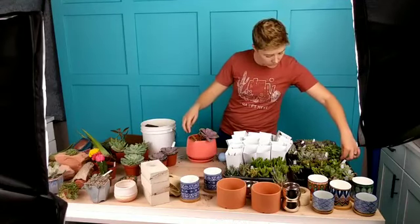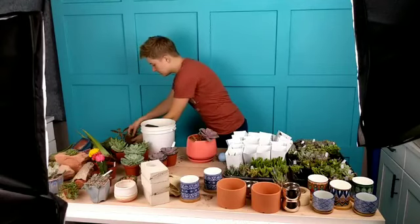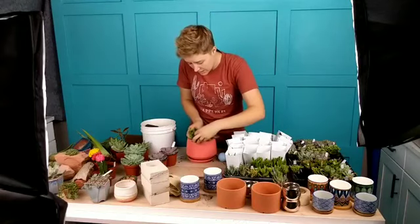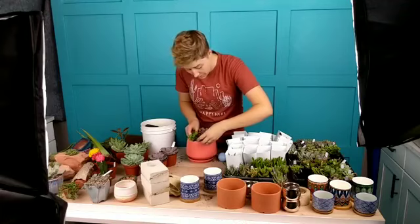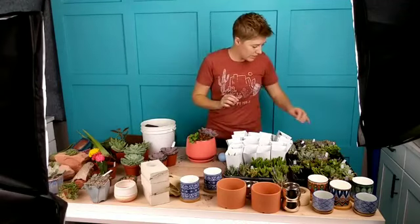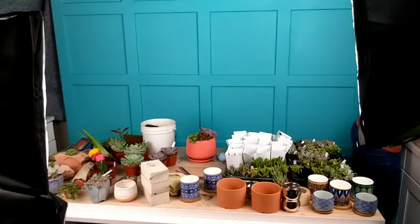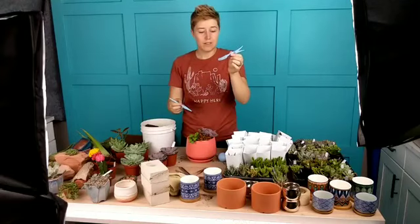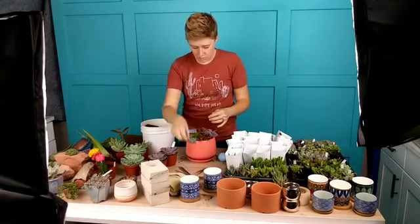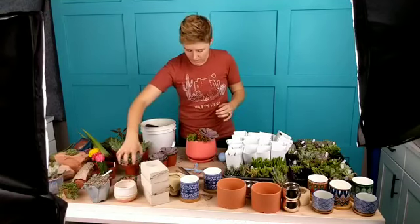I'm going to do some Portulacaria afra over here to change up the texture and color. As far as working with the roots, it's kind of easy at the beginning because you can just tuck them in. I also sometimes tuck the leaves around the leaves of the other ones. The other thing that might come in handy are some tweezers — I have some bent or angled tweezers, which are handy. This other tool is designed for planting seeds. Both of these come in handy as you get closer — you can use them to poke the roots in between other plants.